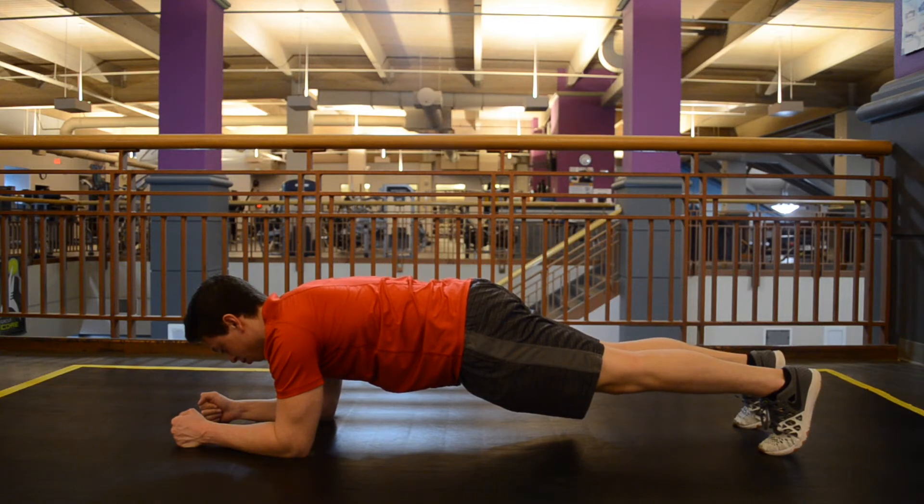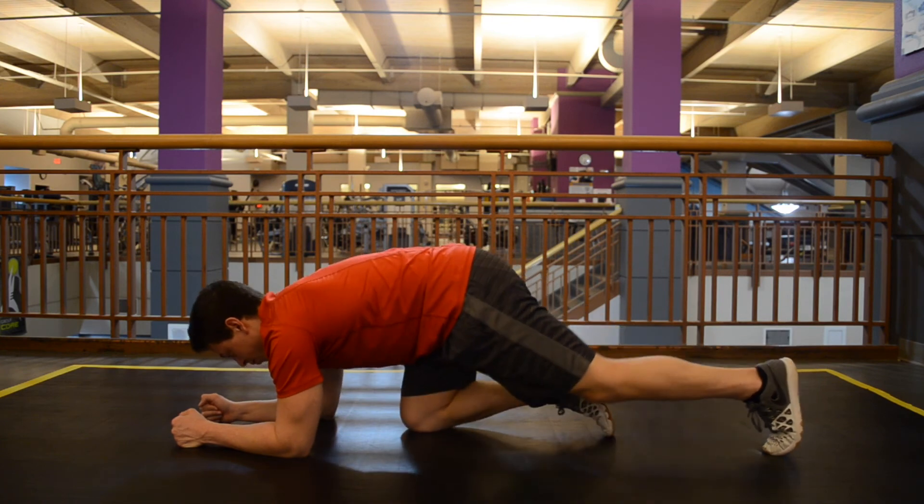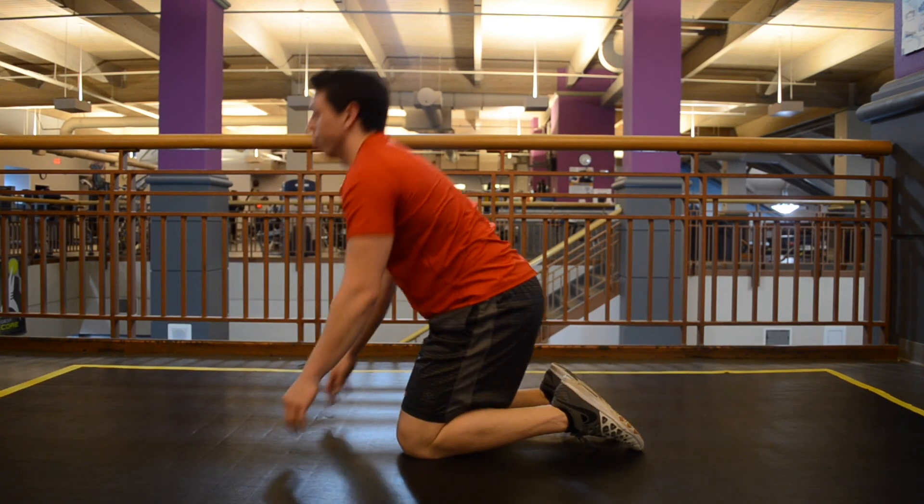Drop your trunk, keep your back straight, pelvis level. One mistake a lot of people make is they drop that pelvis or the back way too low — that puts too much stress on the back. Hold this position for about 15 or 20 seconds, then come up out of it and try repeating three or four times.